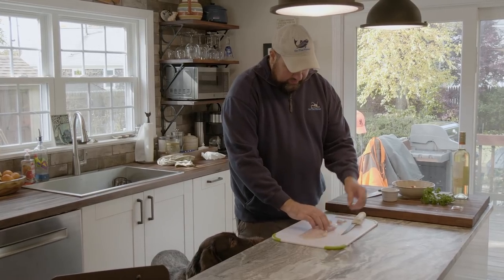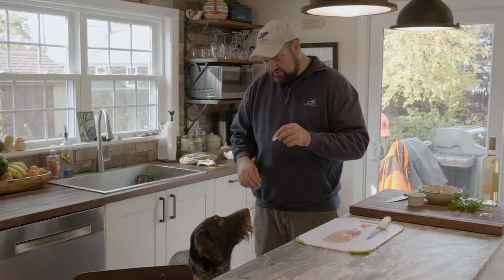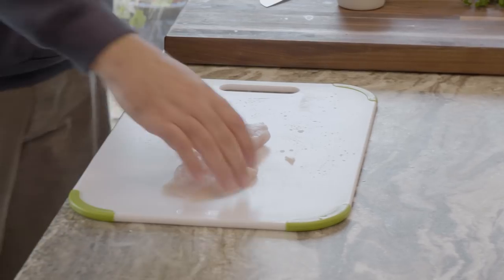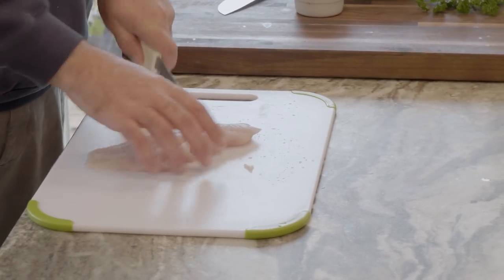So now we have a nice bone-free fillet. These scraps are doggy sushi right here — sit, Woody, love sushi! Now we're going to take this tautog fillet and cut it down into two to three inch chunks.